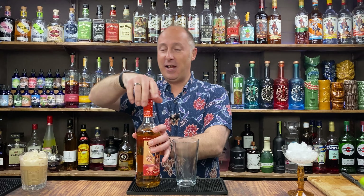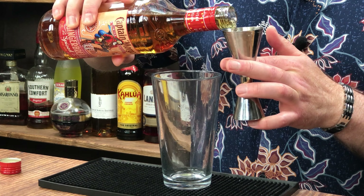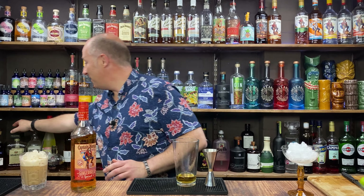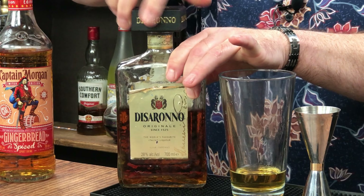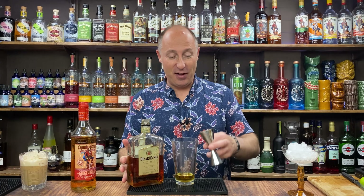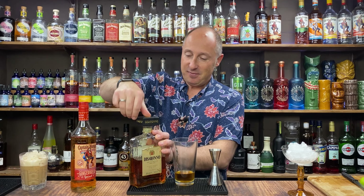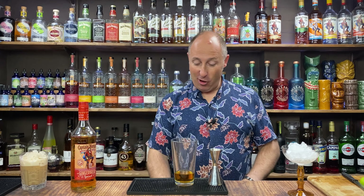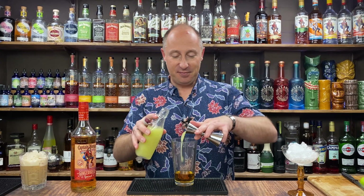Ingredient number one: 45ml, one and a half ounces of your Captain Morgan Gingerbread. Ingredient number two is some amaretto — Disaronno, whatever you want to call it. I'm just going 15ml, half an ounce of that. So we've got almond in there and we've obviously got those gingerbread notes. Next ingredient is some freshly squeezed lime juice — again, 15ml, half an ounce of lime juice.